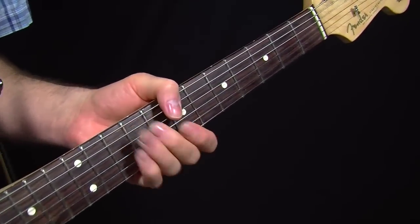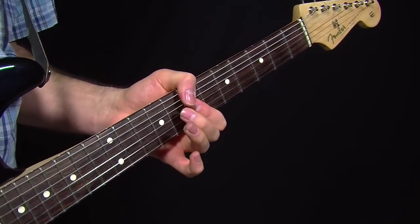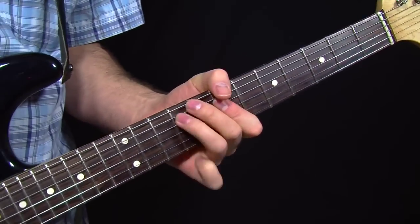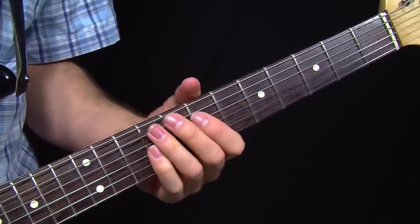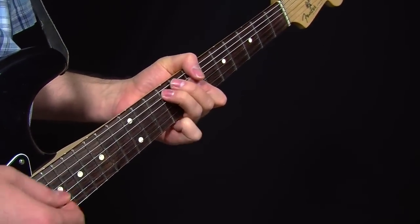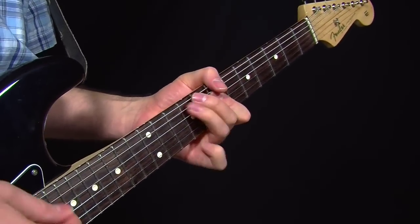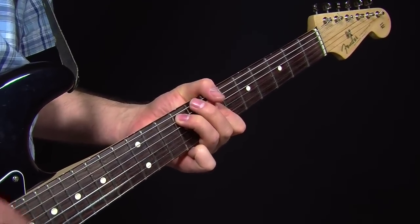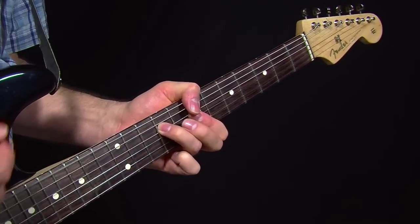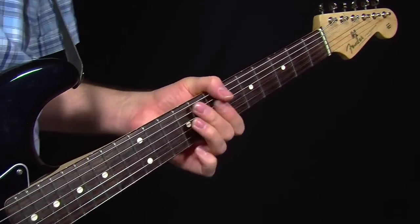One thing I threw in there that you might not have caught was a II chord. Any time you are playing an E form chord minor, you can do a lot of the same tricks that you can do with a partial G form chord. What differentiates them is where it started — that kind of anchors those hammer-ons to that chord.